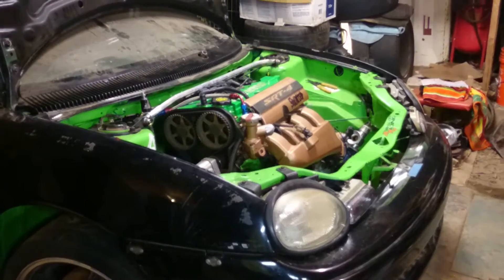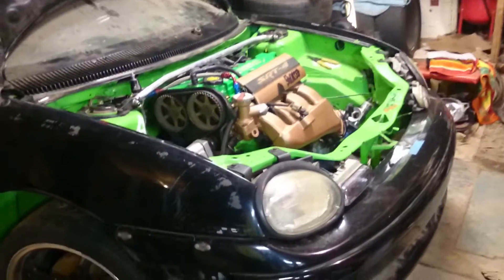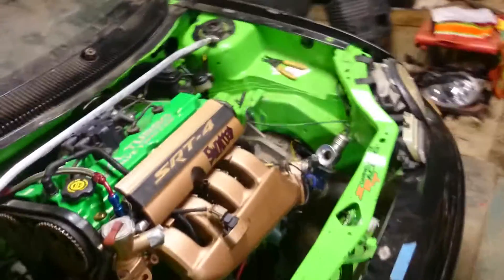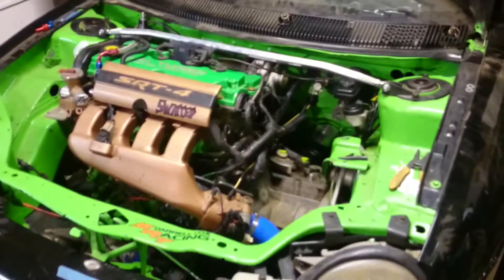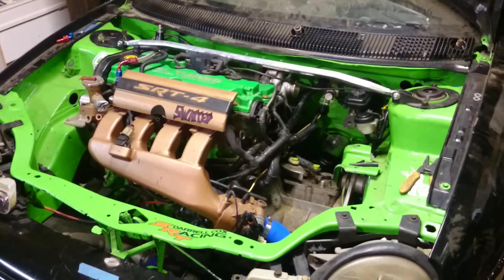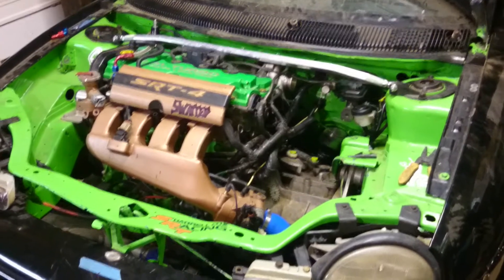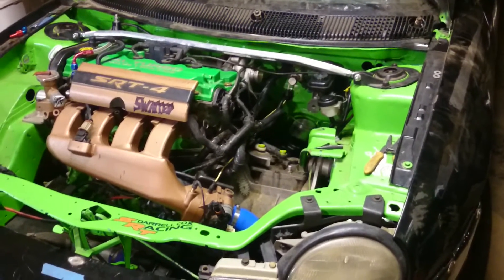Hey, what's going on you guys, this is Busted Knuckle Garage. Today I just wanted to bring you a better quality video now that I got my better video camera. This is the SRT swap — I figured I'd give you all a video tour. I'm not going to do a startup because it's 2 o'clock in the morning, I'm just going to show you around.